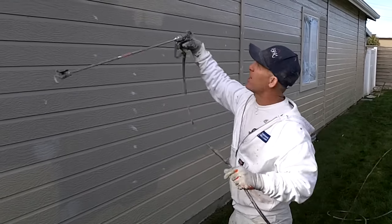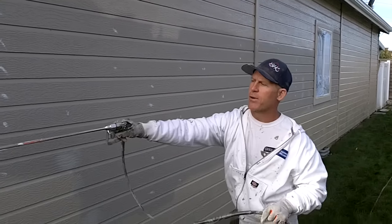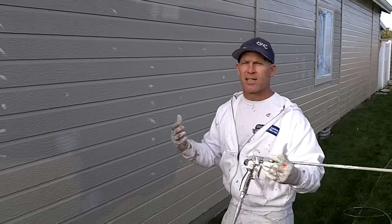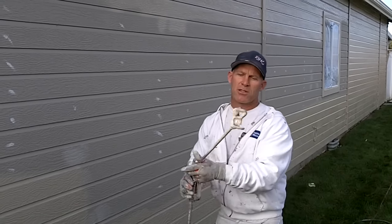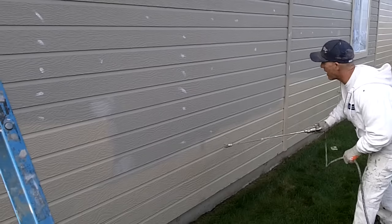With this 30-inch gun extension I can reach higher, I don't need to get on a ladder, and I can reach farther so I don't have to walk as much. Using a gun extension is going to keep you from walking as much, keep you from bending over as much, and keep you from having to reach with a ladder as high. Using this gun extension, you can see the reach I got.